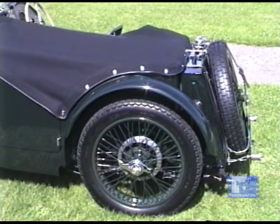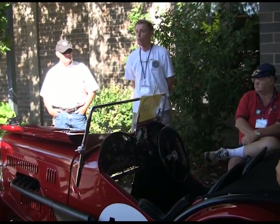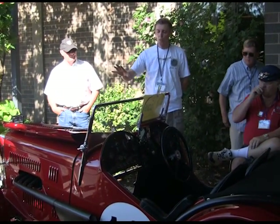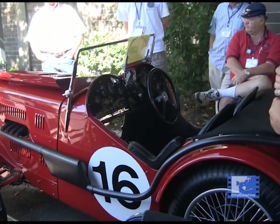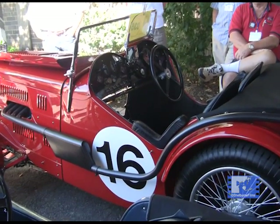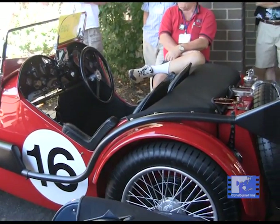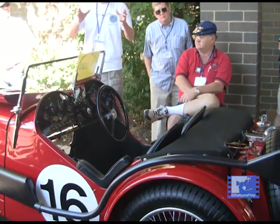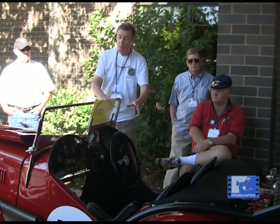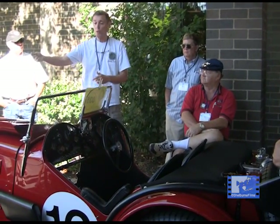They built 22 J-3s and 9 J-4s. Of the 22 J-3s that were built, 16 still exist. This is a J-3 — it's got the J-3 frame and will always be a J-3 chassis. However, it has the authentic body from a J-4 — J4004. This was put on prior to 1950. It was not uncommon to change bodies back then. In fact, this body was on J4003, another J-4, and it came from J4003 to this car.